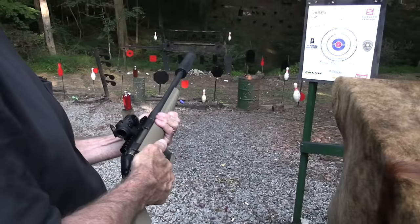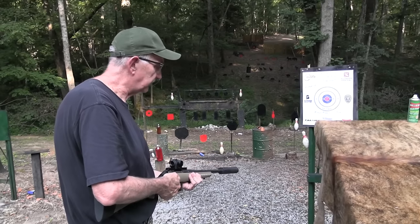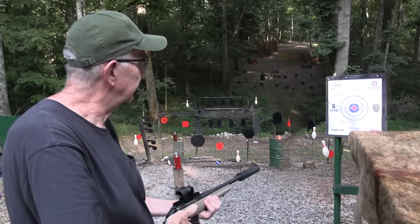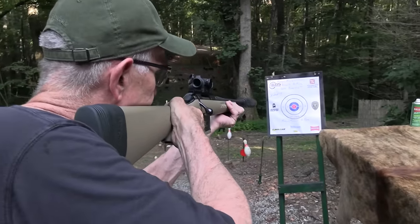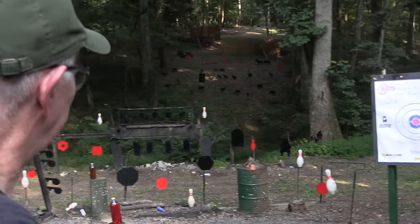Let's see if there are some subsonic rounds — I probably should stand back a little bit because they might bounce off that paper. No, I went through it. Okay, good. Now I feel better.